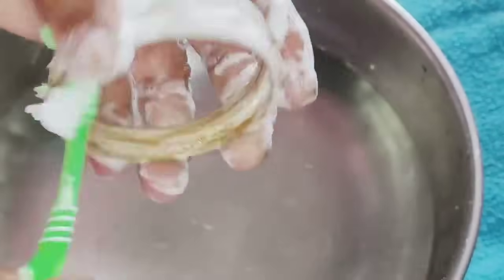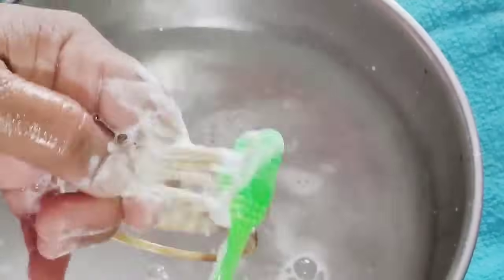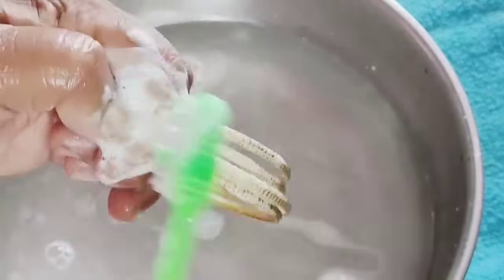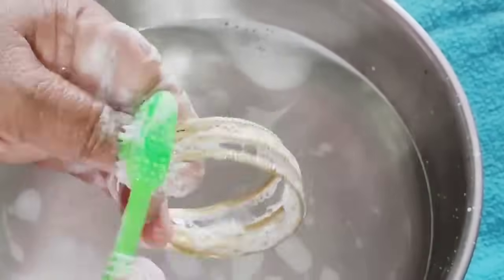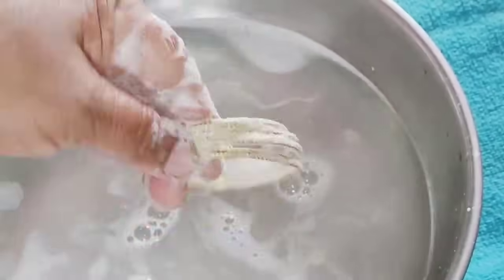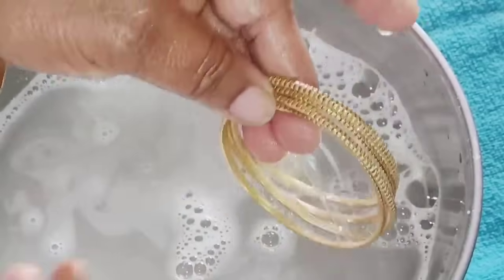You can also put the brush on the front and apply the brush on the front. This is how it looks like a cookie design. If you want to leave a comment in the comment box.